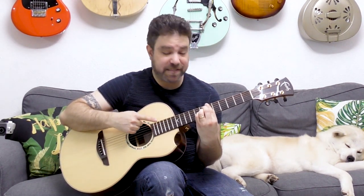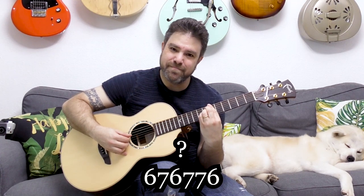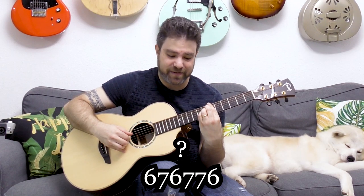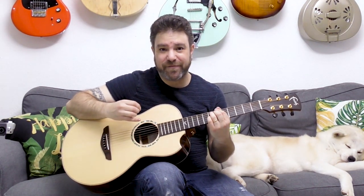Back to this chord: we're barring the sixth fret with sevens on strings two, three, and five. We start with a diminished sound from the flat five, and then we have a six on the D string, which is the seven of the chord. If you just play the first four notes, you get a seven flat-five chord.